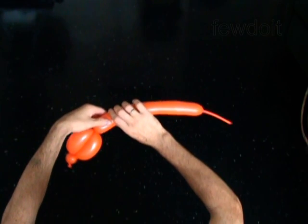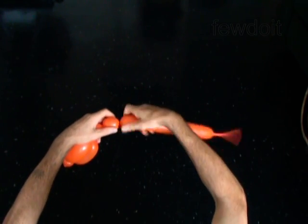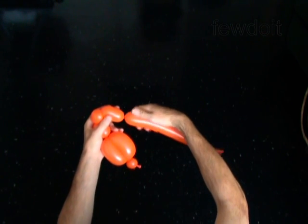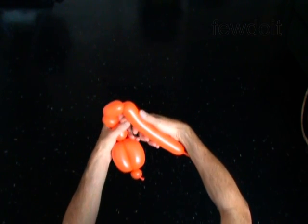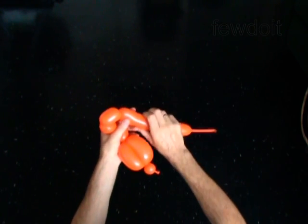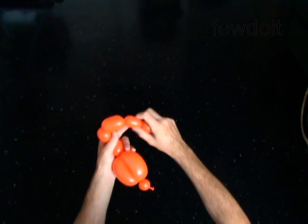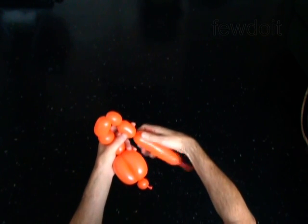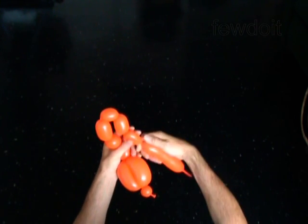Twist the fifth 1-inch bubble. Twist the sixth 1-inch bubble. Twist the seventh 2-inch bubble. Twist the eighth soft 1-inch bubble. Twist the ninth 2-inch bubble. Twist the tenth soft 1-inch bubble.